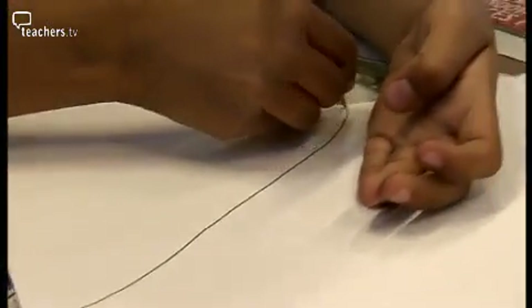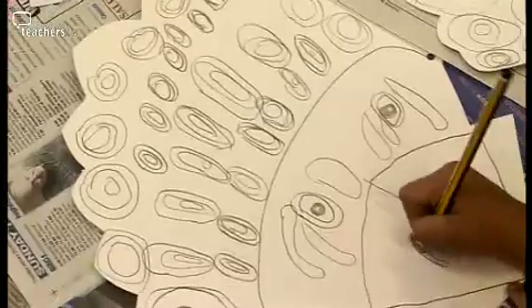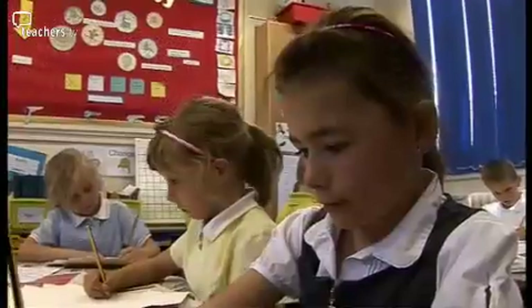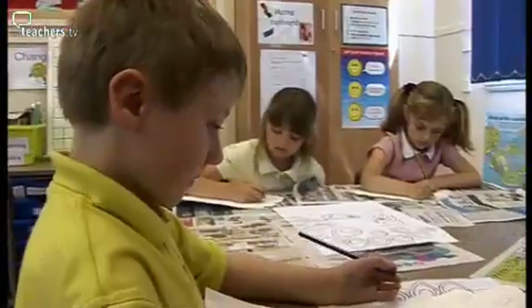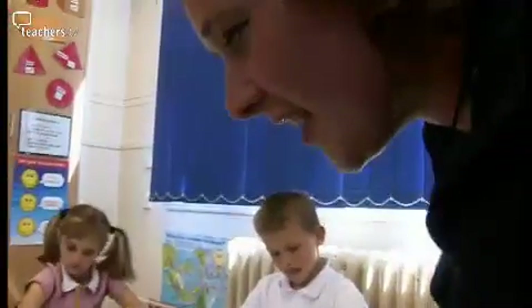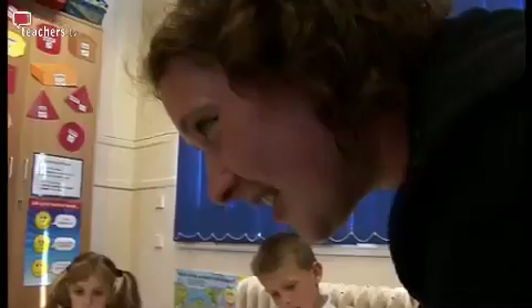I think it's good to initially give them some sort of structured approach and then they can take your advice on board, go back to the tables and work into it in their own creative way. It's really lovely how you've got lots of varying sizes, you know, from ginormous to little titchy witchy.